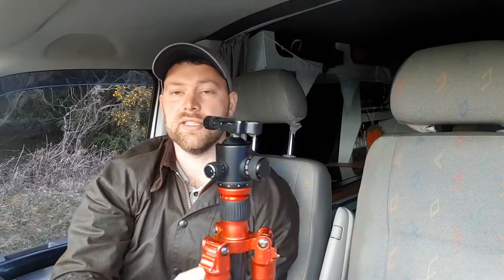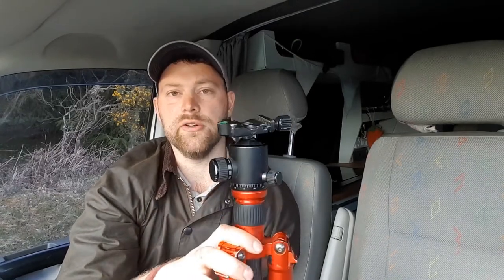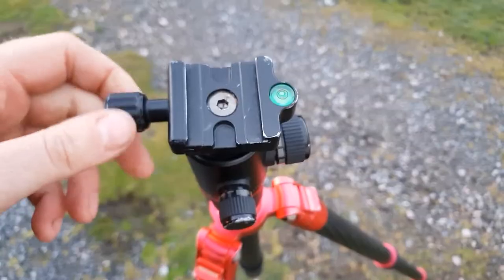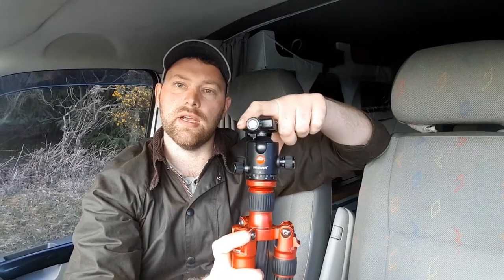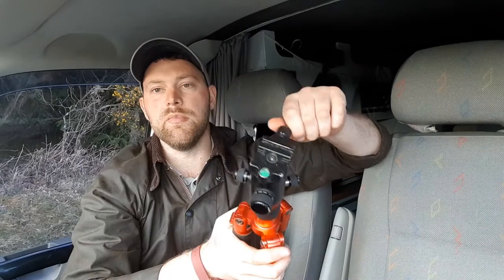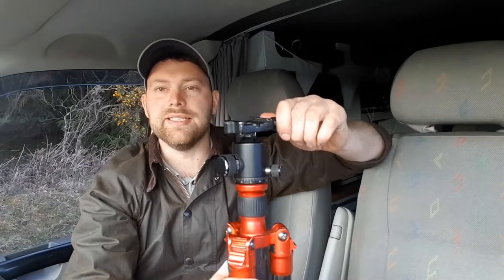So the ball head has two speed locks for locking the top section. You can use them independently or lock both off, which I often do in windy conditions. The lock on the top works really well. You do have a level in the ball head and also a spirit level in the clamp. I use this most of the time with an L-bracket, which is permanently fixed to the Canon 6D, and I've not had any issues with it at all.